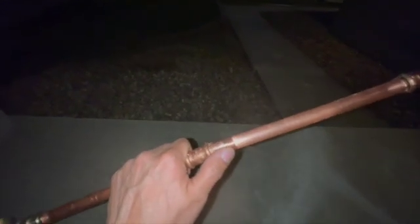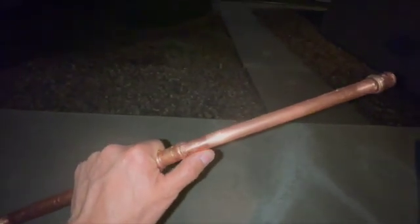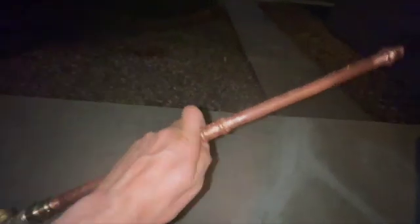I put together a little assembly with a shut-off valve and a coupler, and I originally didn't press this particular side — so that would simulate the one side that wasn't pressed — just to figure out what could happen.